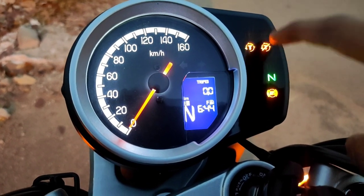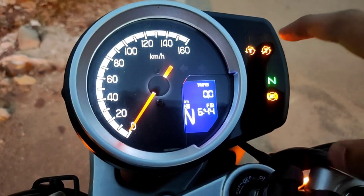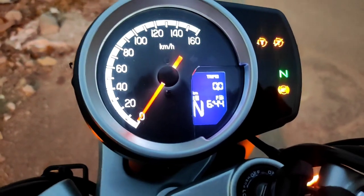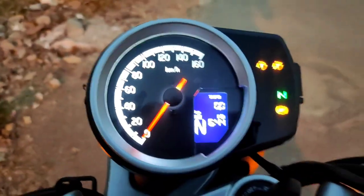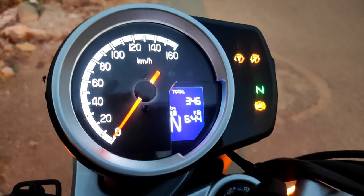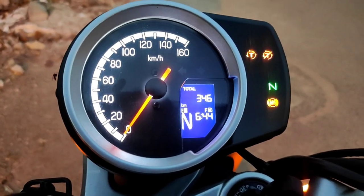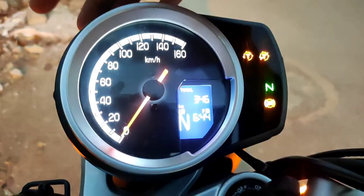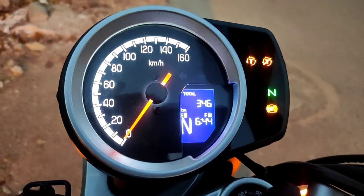This is a very good feature. I don't think any other vehicle in this price segment gives this feature. People say it's not a big deal, but at the end of the day you're getting a safety feature, and you should feel good that you're paying for something and getting it. It's always appreciated.